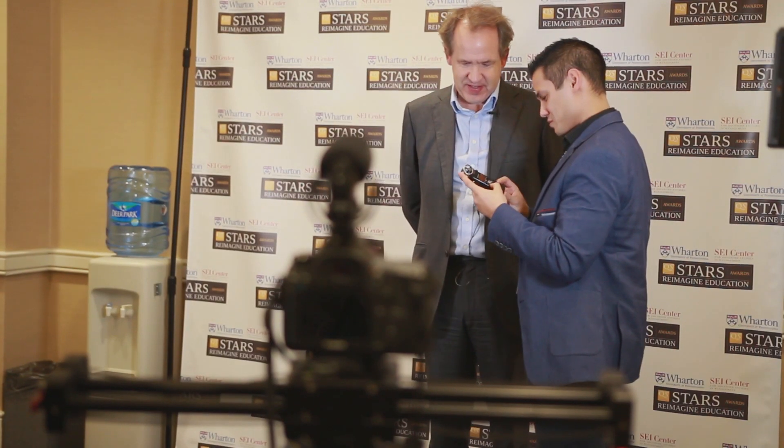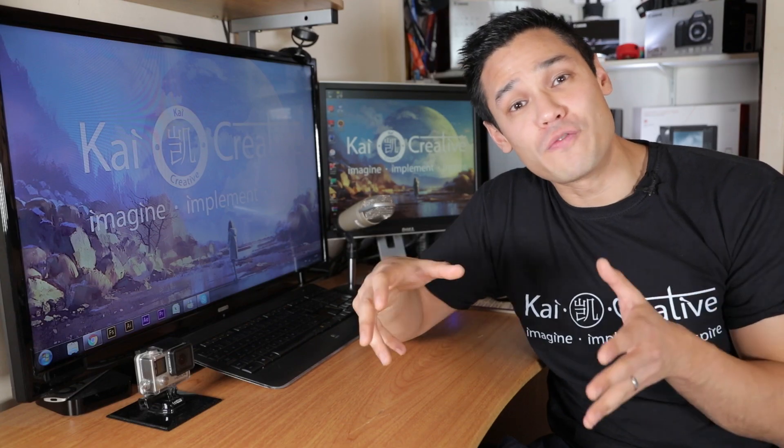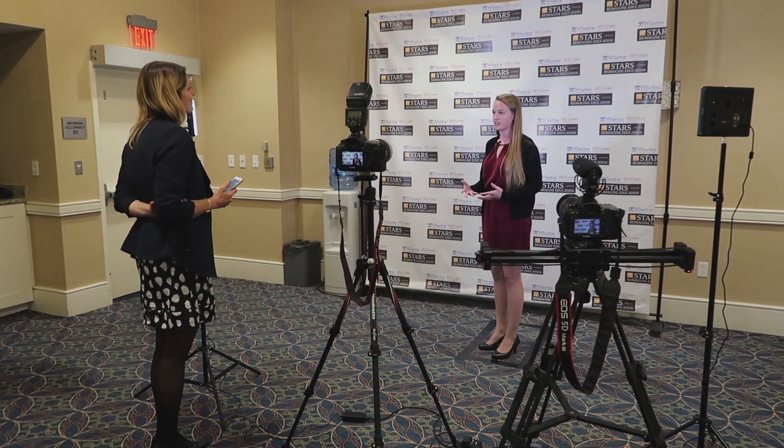One place I'm always mindful of using the 30-degree rule is in interviews. Last week I had the opportunity to fly to the United States and film a conference in Philadelphia, where I filmed a variety of different interviews. As you can see here, I used a two-camera setup and both of my cameras are at least 30 degrees apart. So now when I move between both of the camera shots the cut should be seamless and hopefully not consciously noticeable by the viewer.